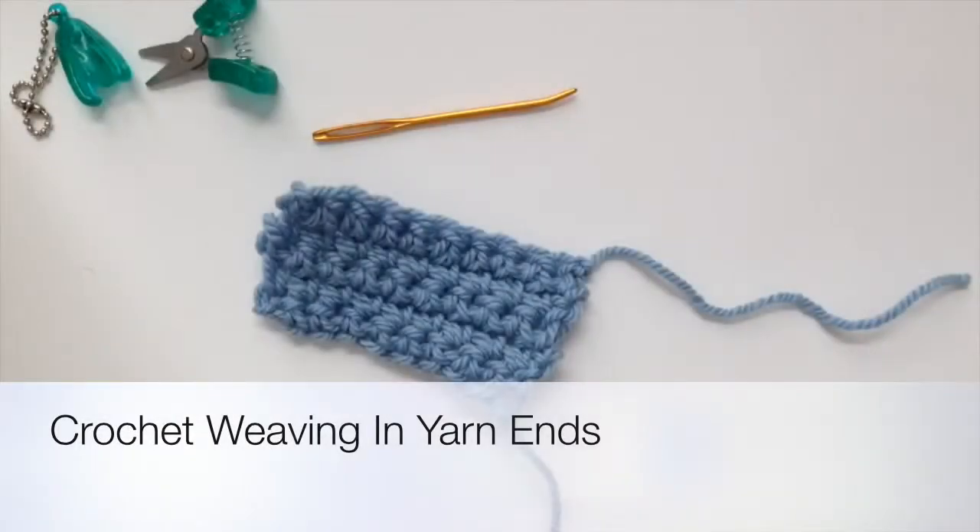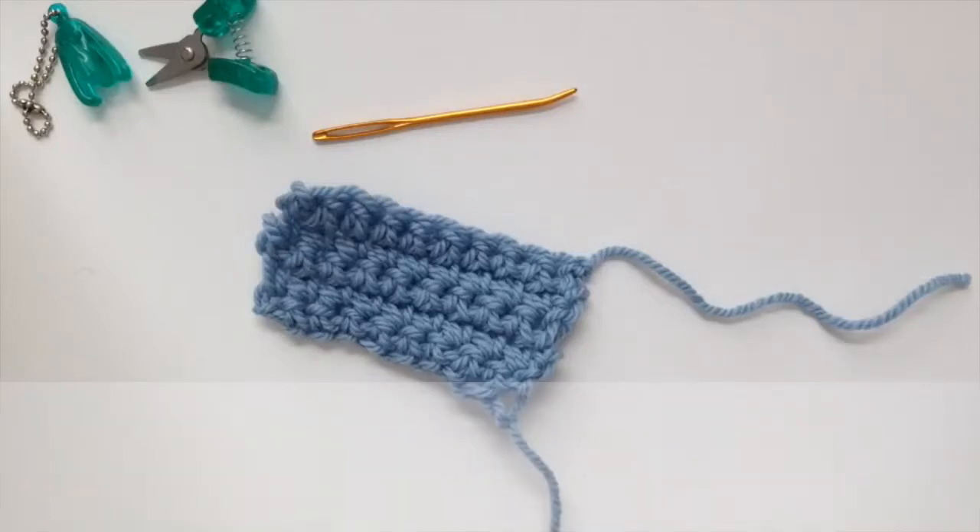Hi Noble Knitters, it's Suzanne with NobleKnits.com here with another crochet technique. Today's technique is weaving in your tail pieces of yarn to finish off your project.